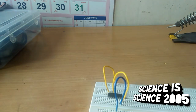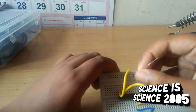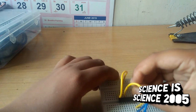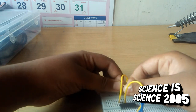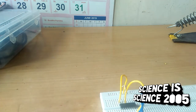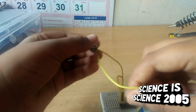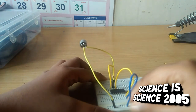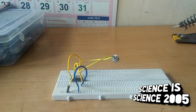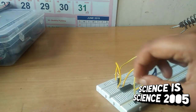The next step is to get a 47k resistor. The resistance is equipped with a 1k resistor. The next step is to get the 4k resistance.